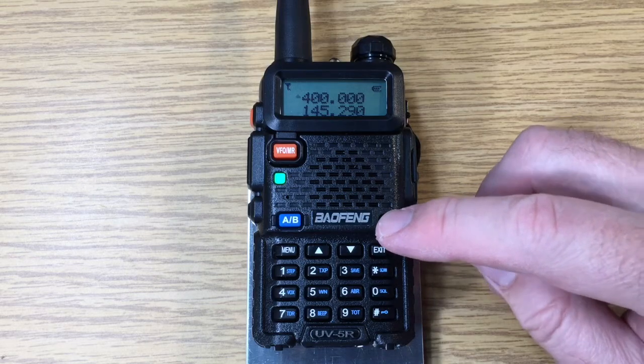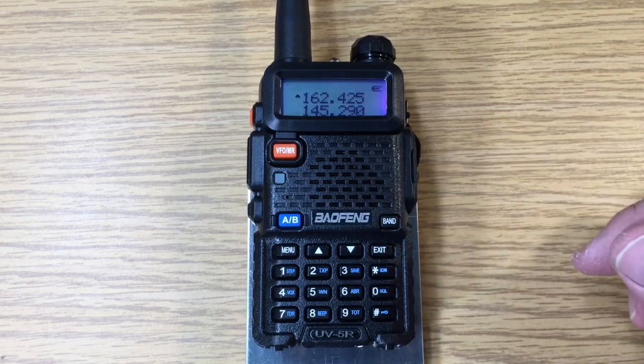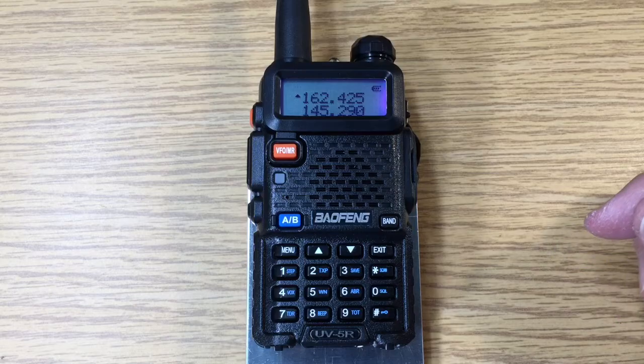We change it by the band. Now that we're at 162 megahertz, we can increase the megahertz by using the up arrows.